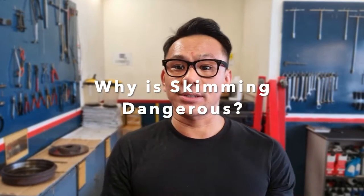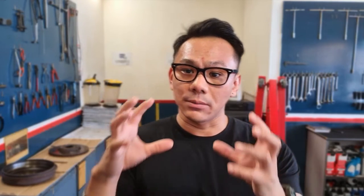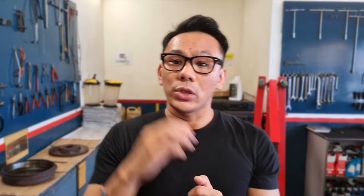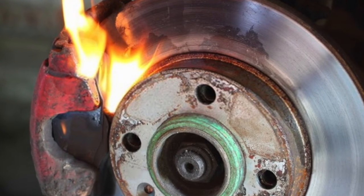But why is it dangerous? The brake disc functions to absorb heat and also dissipate heat when you brake, because the brake pad is contacting the brake disc surface and heat is generated. When you skim the disc, you are technically thinning the disc, and when you have less material to absorb the heat, the brake pad and brake disc will heat up very fast.